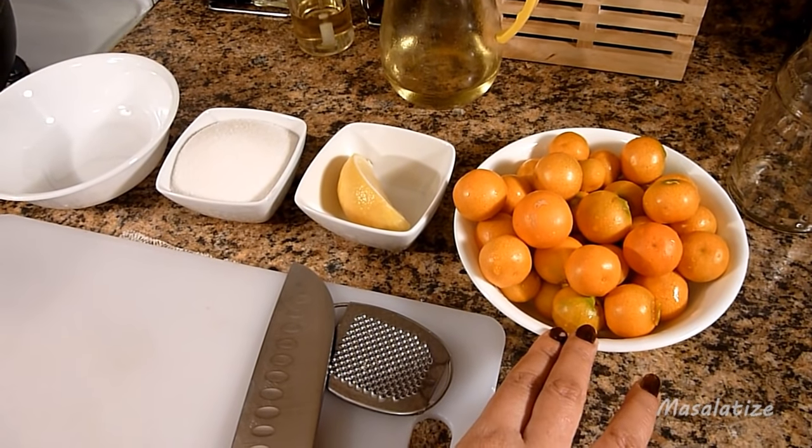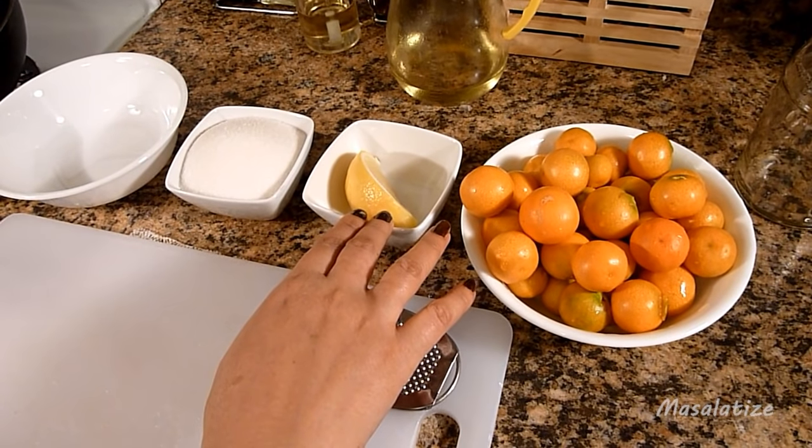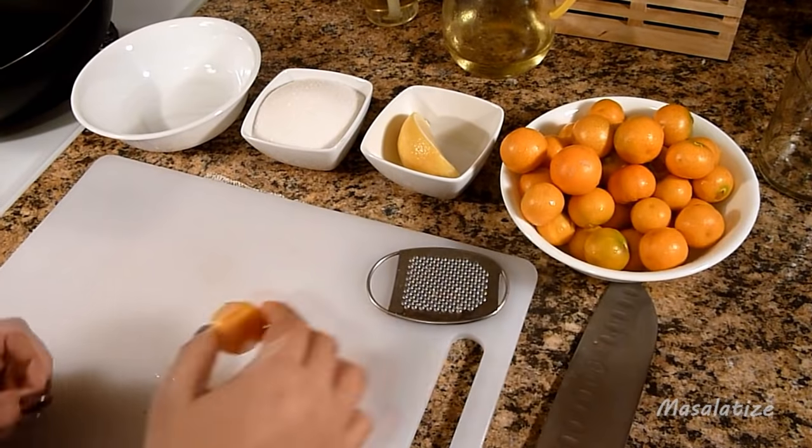I have washed the oranges here and I also have a quarter of a lemon and a cup of sugar. So now I will slice the oranges.